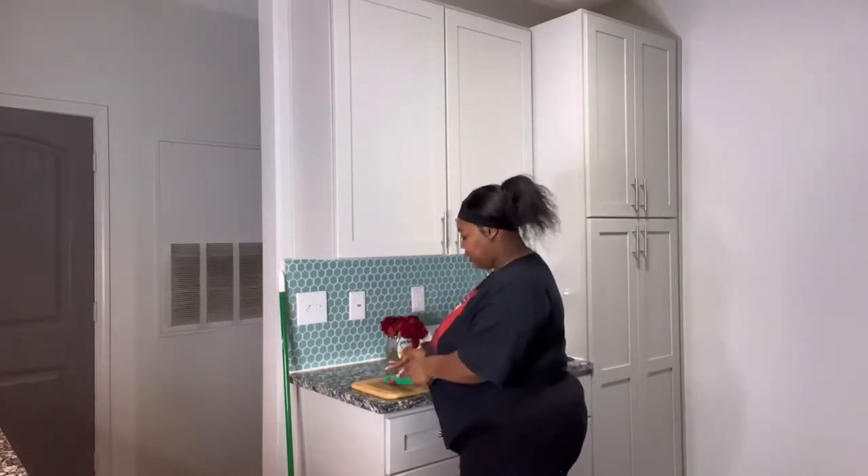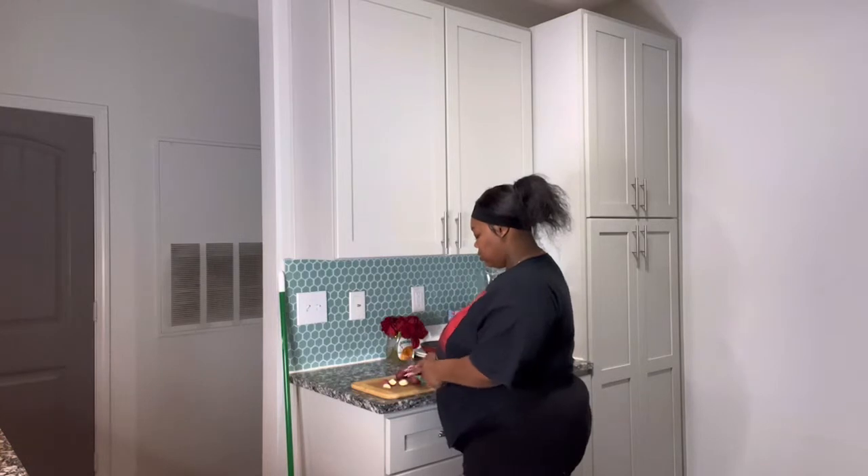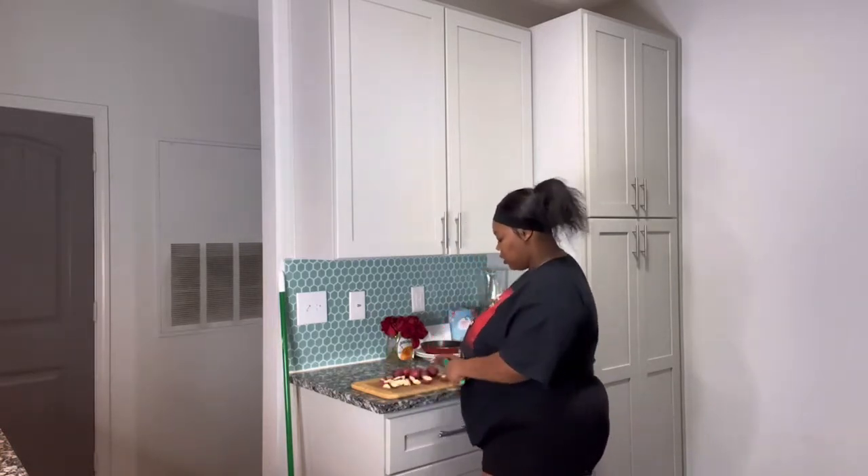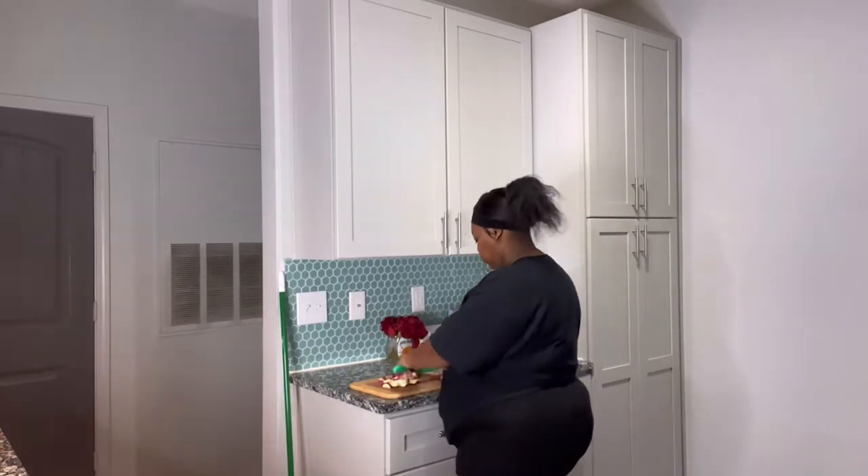First and foremost, we are going to cut these potatoes. Now we got the water and we're about to put the potatoes in the water so they can soak. While we have those soaking, we're gonna start boiling some water so they can boil in there for about a good five minutes or so.